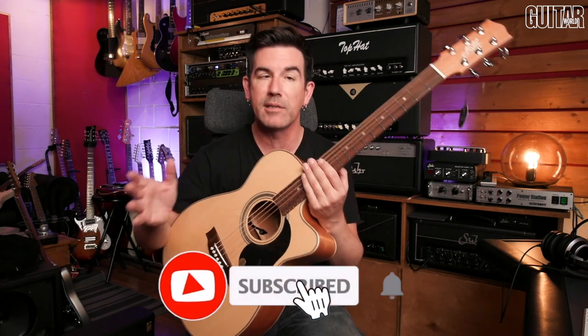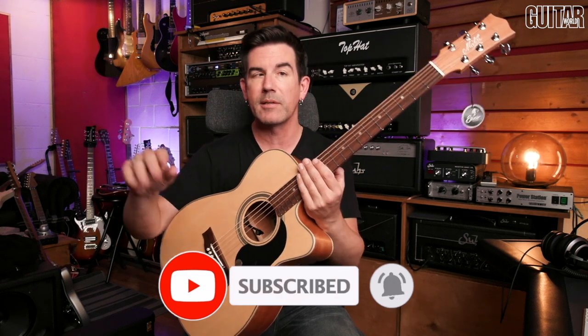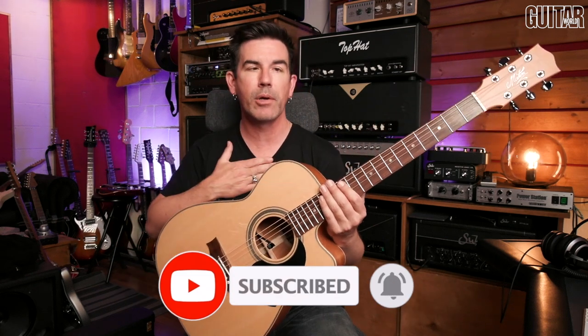I put the link to their channel down in the video description below. If you haven't done it already, please hit subscribe and hit the little bell beside the subscribe button — you'll get an alert every time I put out a new video. Thanks for watching my channel, I really appreciate you being here. You guys take care, I'll see you soon. Over and out.